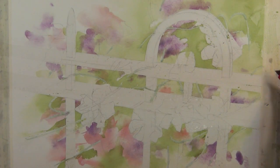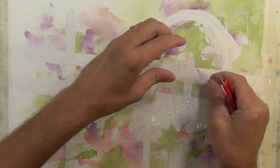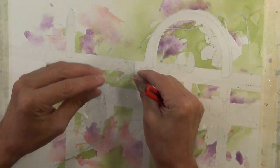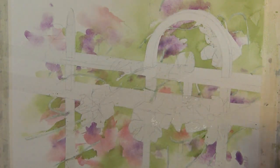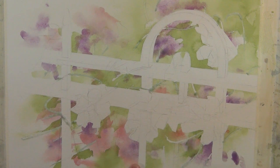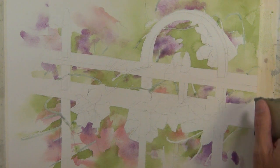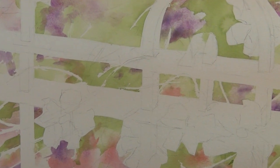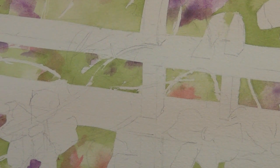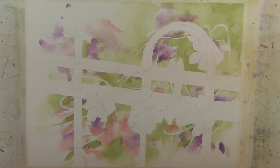Now that my wash is dry I'm going to remove the masking — both the tape and the liquid mask — and reveal the areas that I protected. The dry liquid mask is removed with a rubber cement pickup eraser. Now you can see the areas which have been protected. It gives a nice clean edge — you can see the nice clean linear shapes that remain.